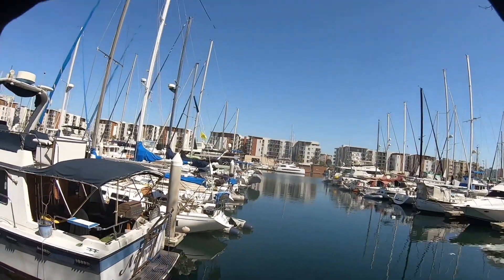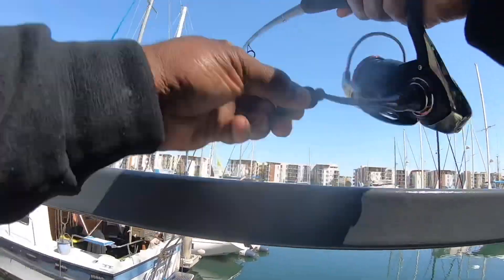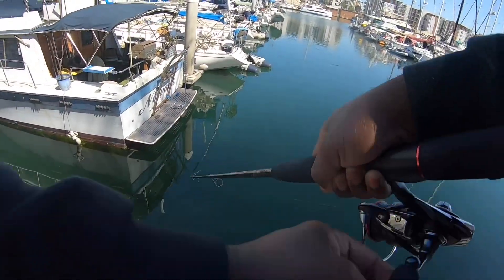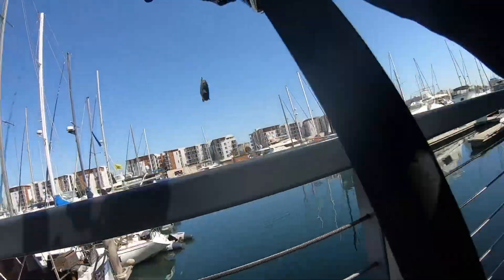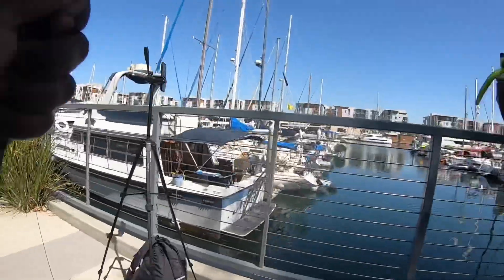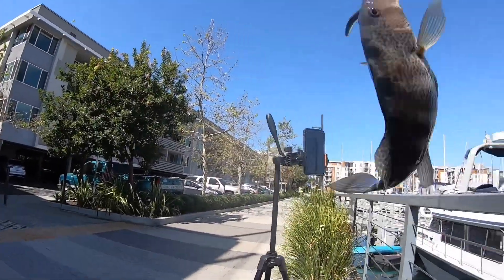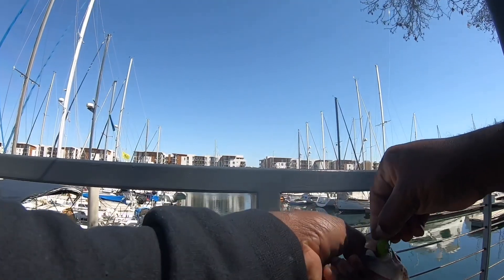Oh there we go, there we go — we live, we got one! I don't know what this is — a little spotty, chartreuse. You should measure that, that's like a 13, like a 12. First live fish! Yo, that's a very good size, that's a good size one.